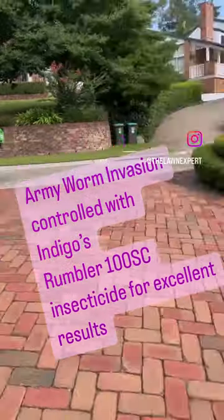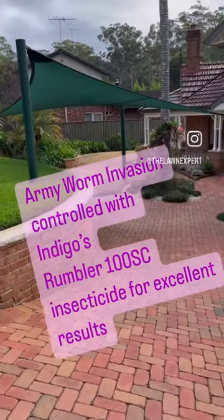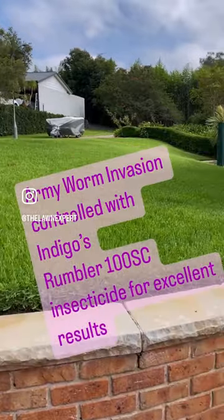G'day, it's the lawn expert here, just at a new job — a regular customer of ours in Castle Hill. You can see the buffalo lawn here looks really healthy.